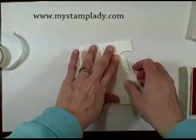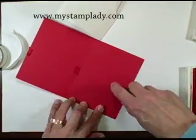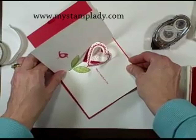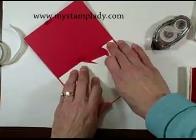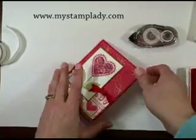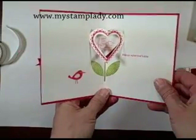All that's left is to take some snail adhesive, put that down in here so I don't attach it where the heart is popping up, and just line that up with the base. Put some adhesive here and then place that down. Now you have inside your card the heart that pops up — the inside heart goes to the inside, the outside heart comes to the top.